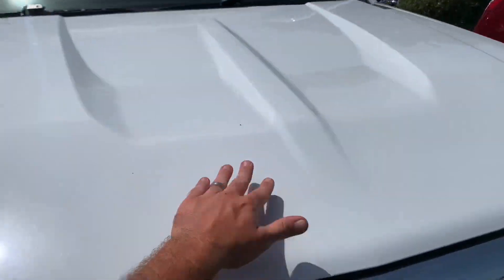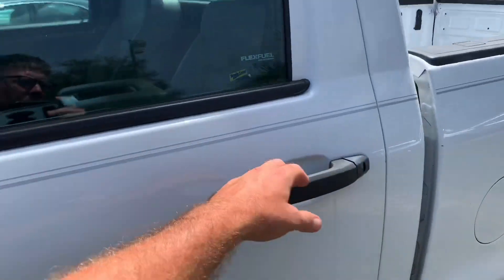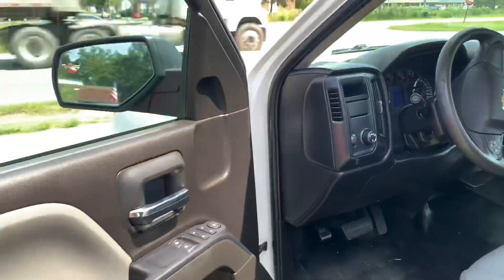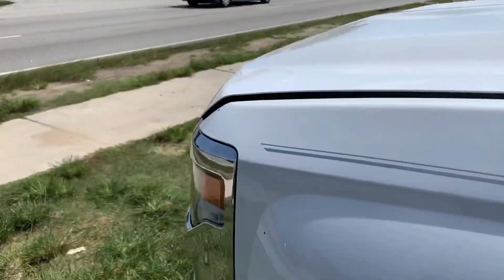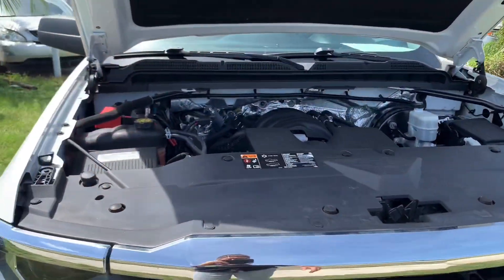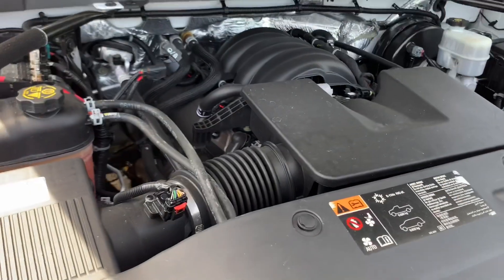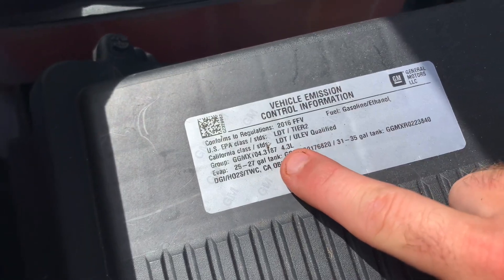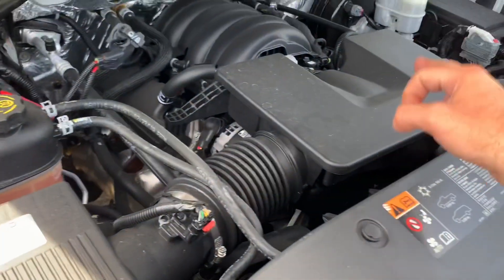Everybody is always asking what engine is inside this truck, so let me get that out of the way right now. Opening up the hood here — this is a 4.3-liter Vortec, and the 4.3-liter is actually a V6.